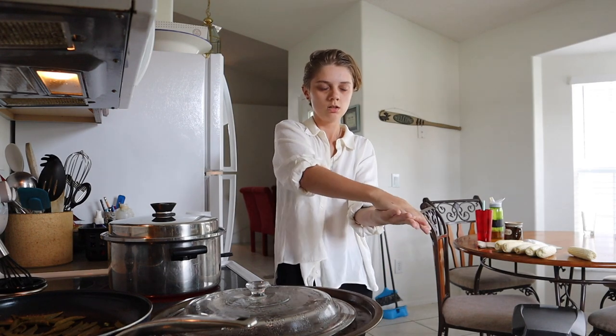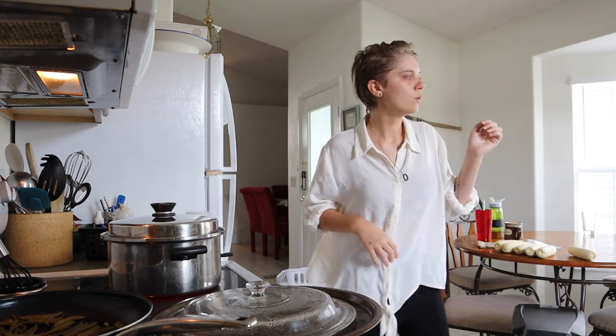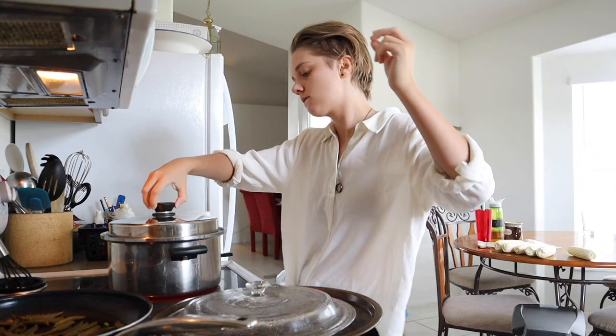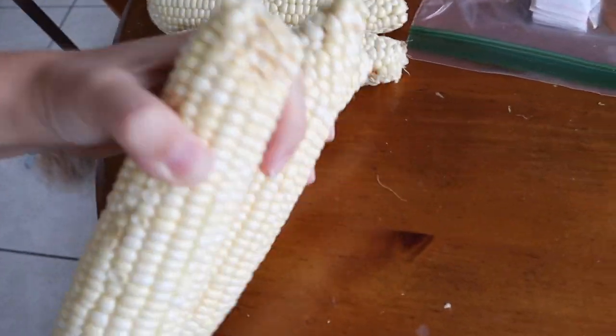My sister taught me the Renegade today. Next you grab as many corn in one hand as you possibly can.